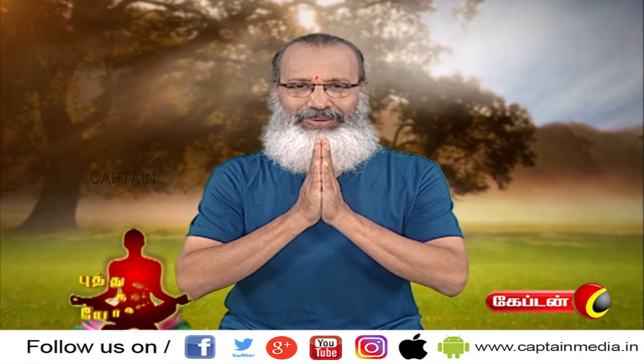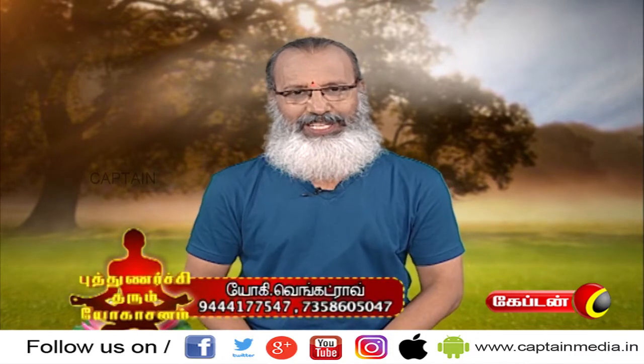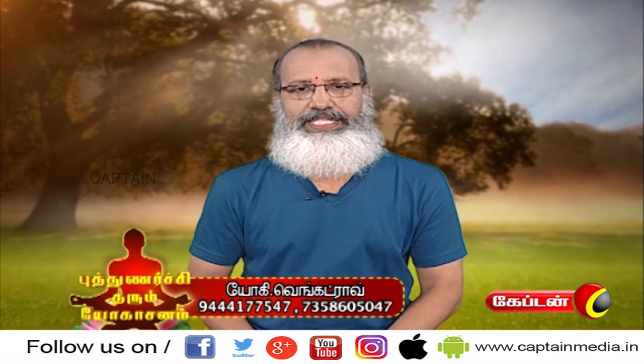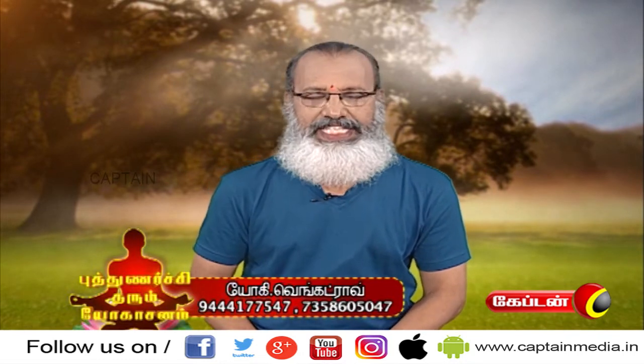Welcome Captain T, Yogi Venket Rao! In this video, we will be able to present the present of this topic. What we are doing is a secret of the Aasana. A Cicely Aasana. It is a Cicely Aasana.